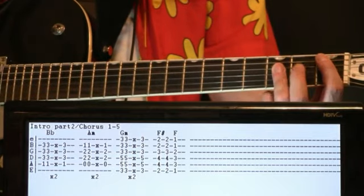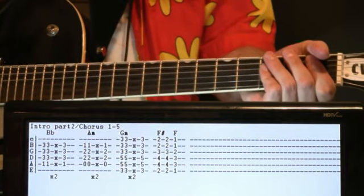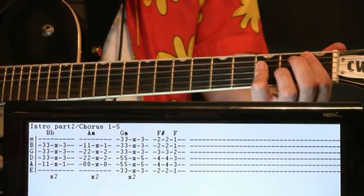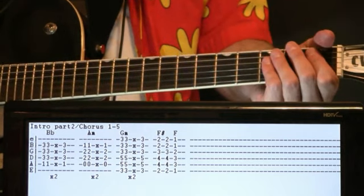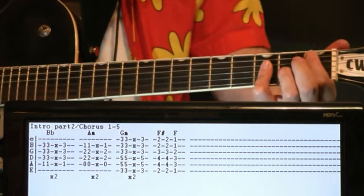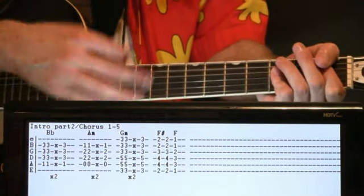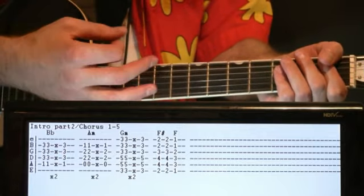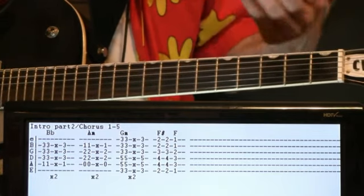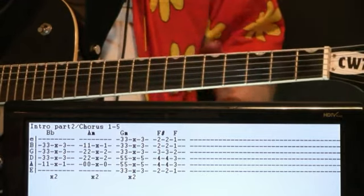It starts on a B-flat chord: 1 on the A, 3 on the D, G, and B. It's kind of an offbeat shuffle strum — skip the 1st beat, then do two quick strums on the B-flat. Cut it, hold for a moment, do a dead string, come back to the B-flat and cut it. It's almost a reggae kind of vibe. Do that strum pattern through the B-flat a couple of times.